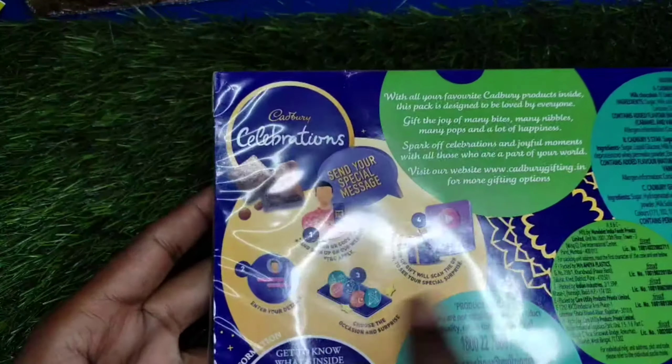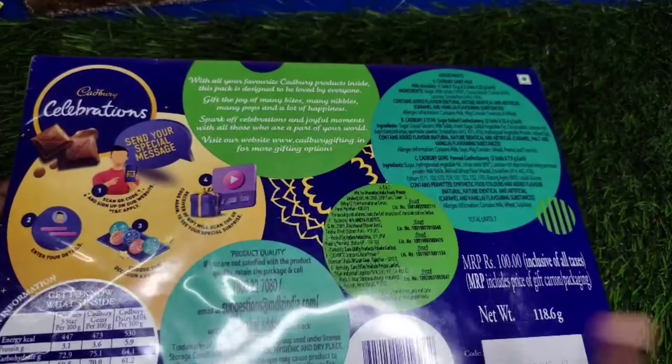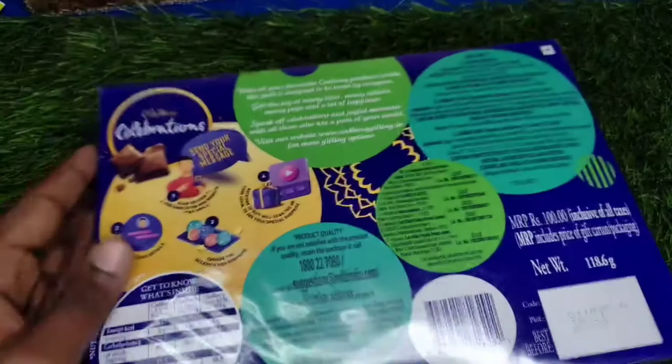The price of this is 100 rupees and its weight is 180 grams. Let's open the packet.